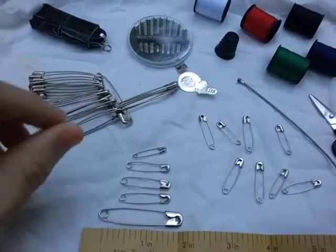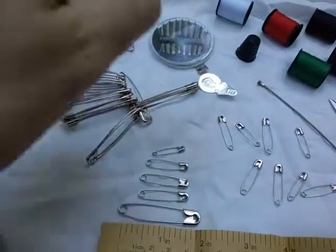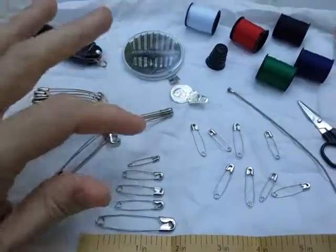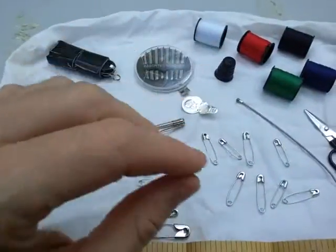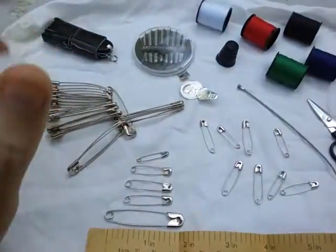Lastly, a safety pin can serve as an etching tool or scraping device. If you need to leave an emergency message on a harder material, you can use the tip to scrape a message into the surface.